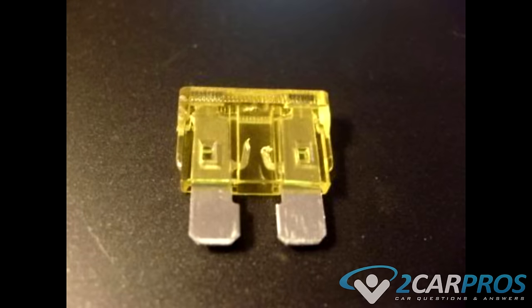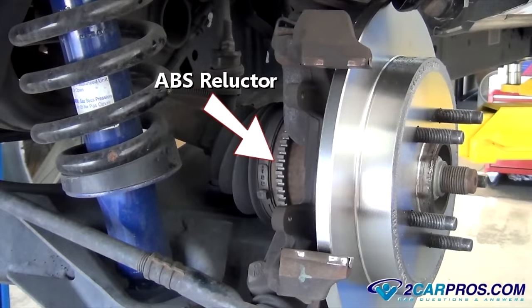Here is a close-up shot of a blown fuse, just for reference. Step two: all ABS-equipped cars are designed with four wheel speed sensors. These sensors are located at each wheel and monitor the rotation via a reluctor, which is mounted to the brake rotor, CV joint, or rear axle.